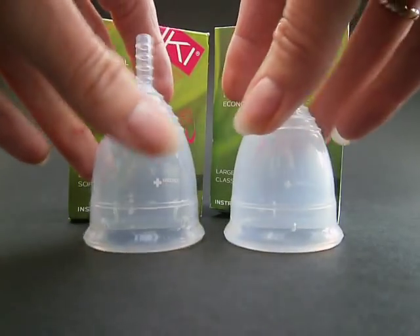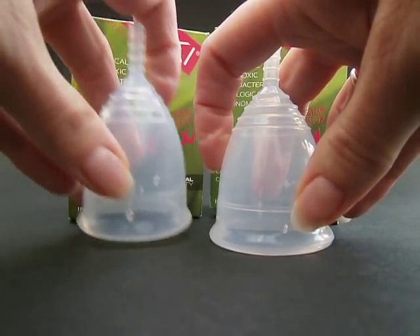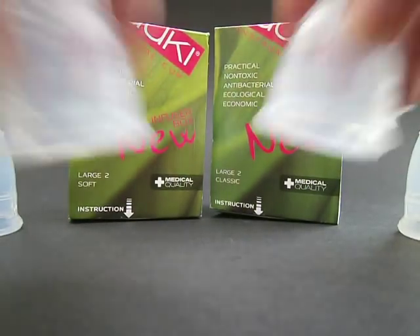The other difference that I've noticed is in the holes. The holes are larger in the soft cups and much, much smaller in the classic. Same with the small as well — they're all like this.